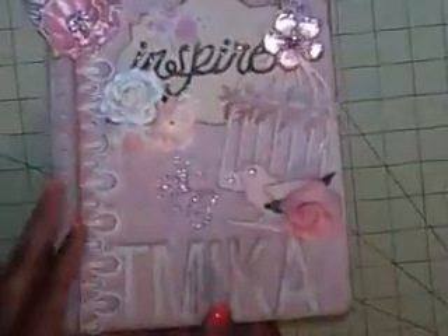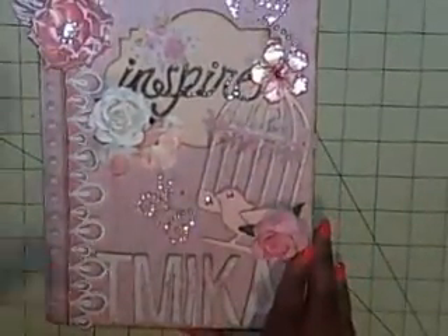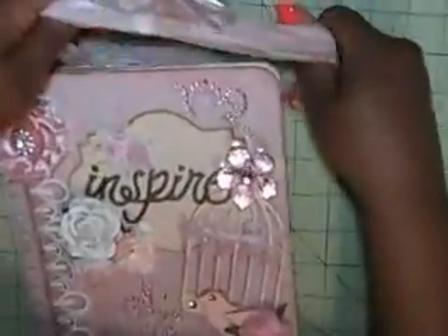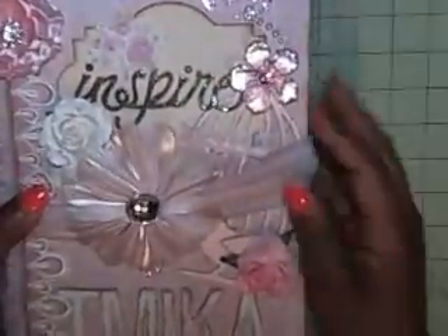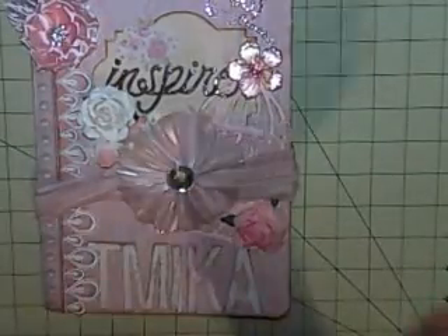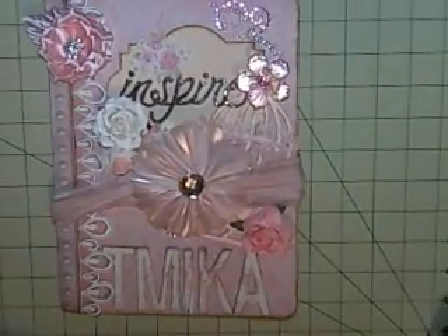And there's the back — she did some distressing and spraying on the back. Look at that, it's so pretty! Thanks for watching, guys. Cynthia, you are an awesome partner — thank you so much for the goodies, I love everything you sent. I hope you enjoyed my book as well — you asked for a vintage theme, and if the videos are connected you've already seen it. This swap was hosted on Your Paper Pantry — go check them out, they have a bunch of awesome swaps. Thanks, bye!